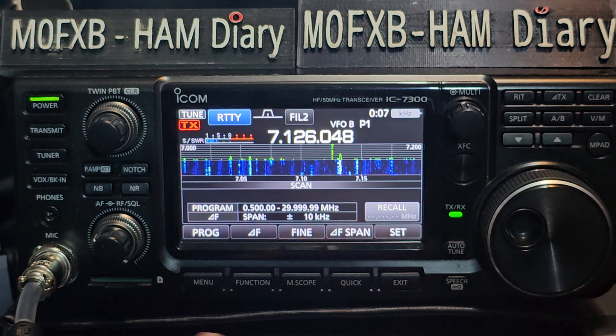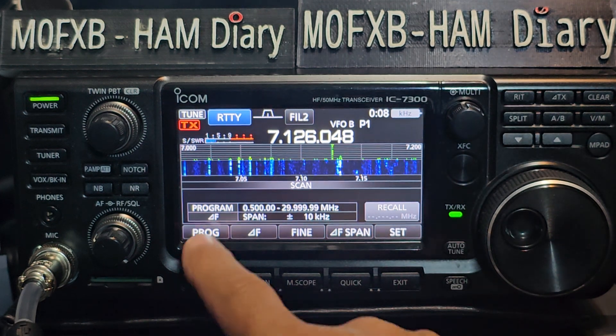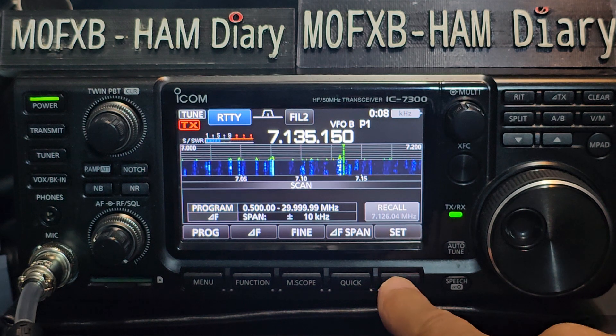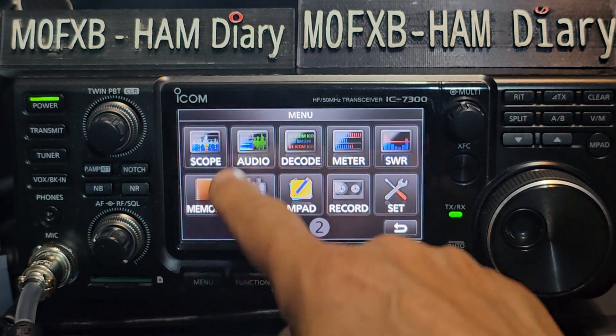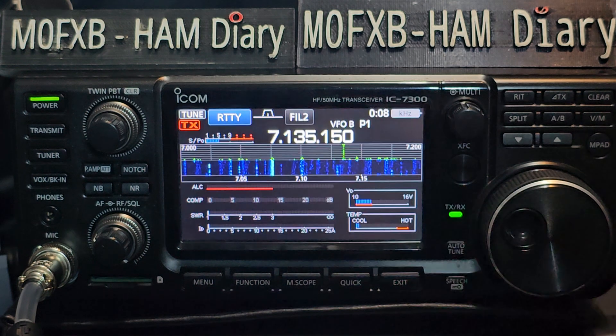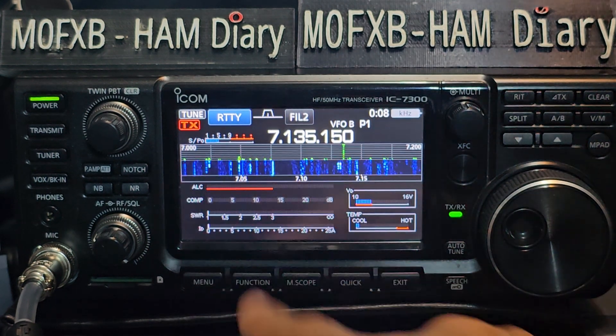There's a menu dedicated to scanning as well, where you put the presets in — start and end frequency — and it will just scan them. We'll do a menu dedicated to that. Menu, audio, or menu, scope. If you want, you can just choose menu and you can have all the meters there.